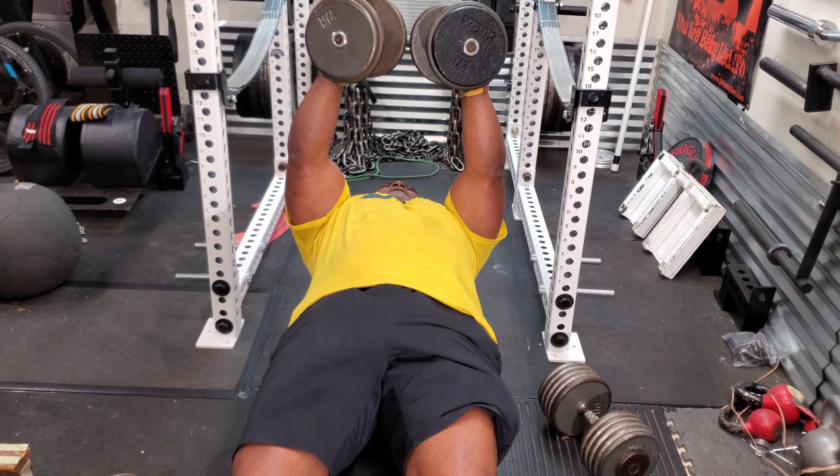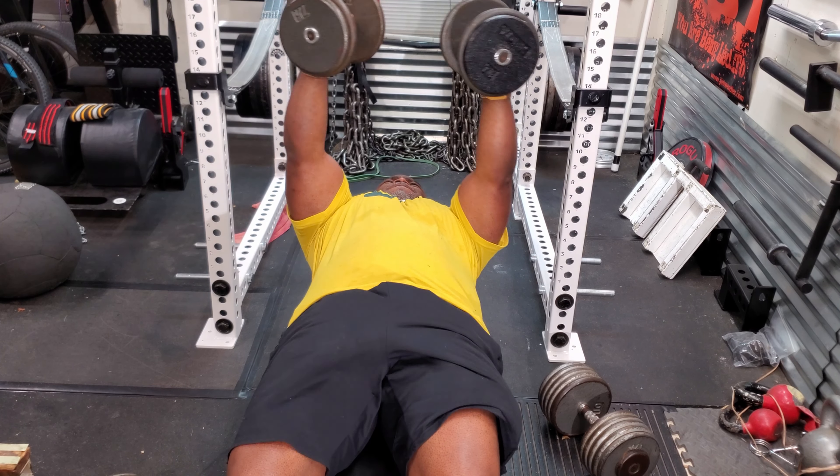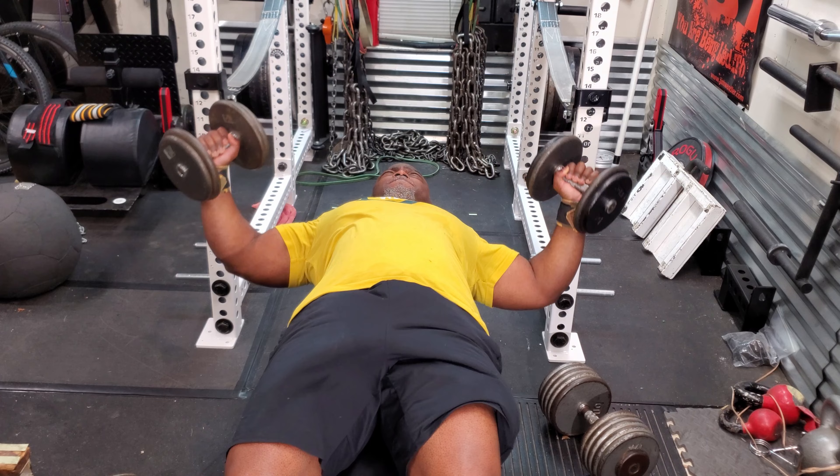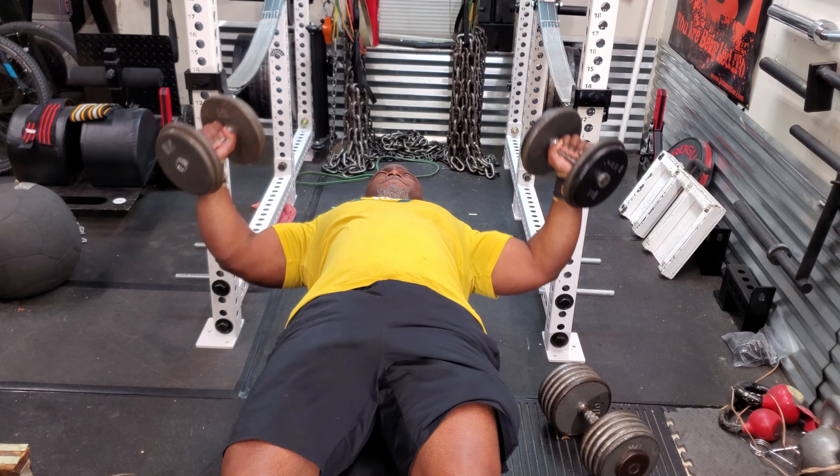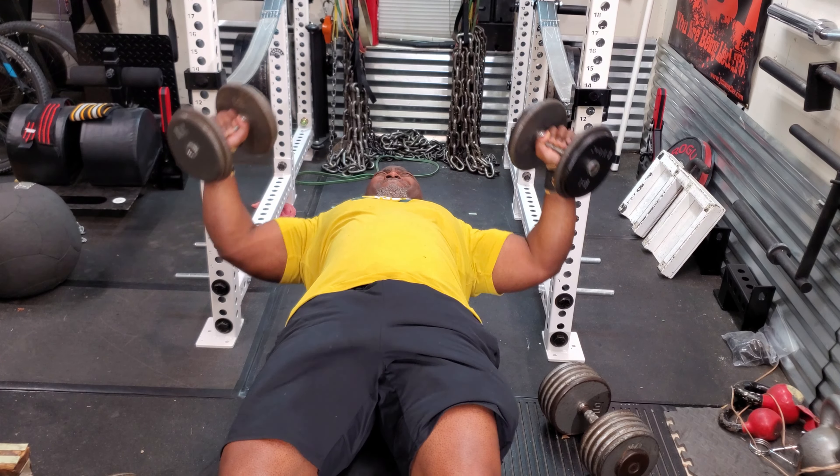Then I moved on to dumbbell flies. For me, dumbbell flies are critical for my bench press. I discovered that when I don't do them, my bench press actually goes down — particularly on the bottom portion — so this exercise strengthens the pecs at the bottom.